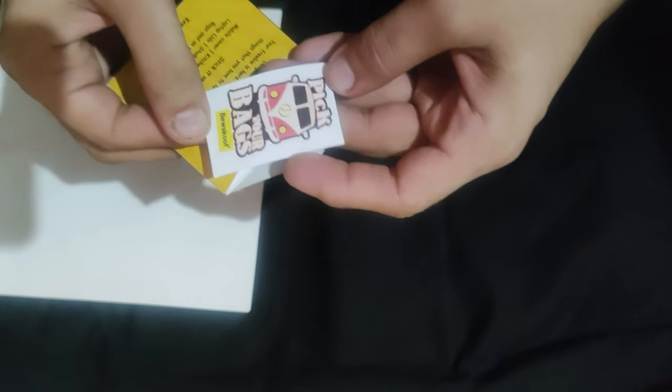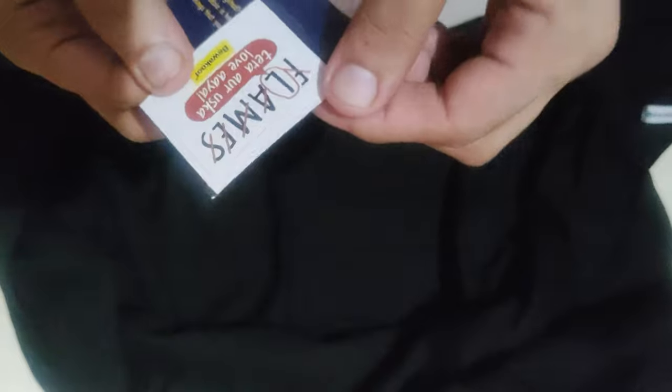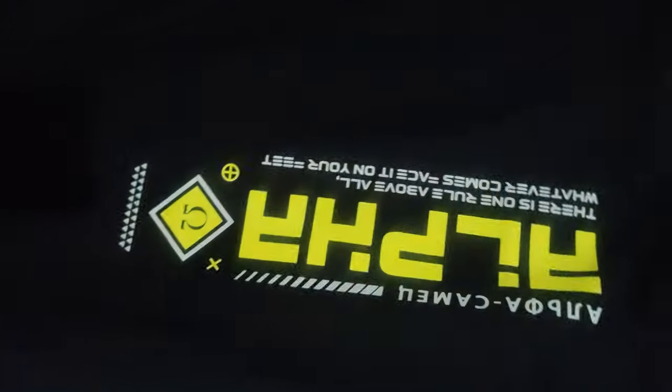I'm going to put this side in another. What is this? Flames! ALPHA.